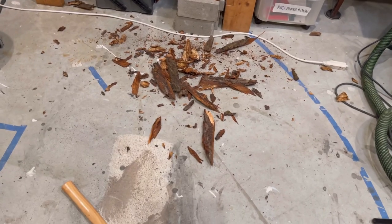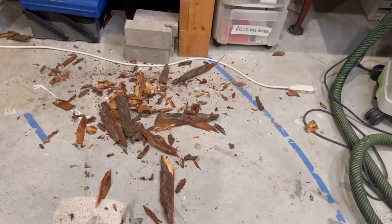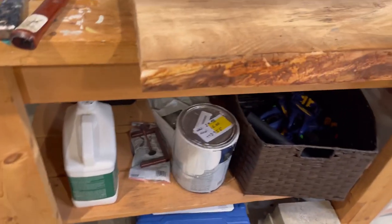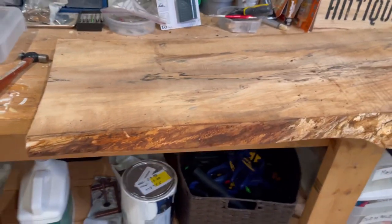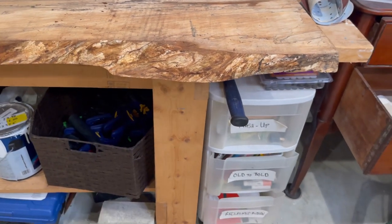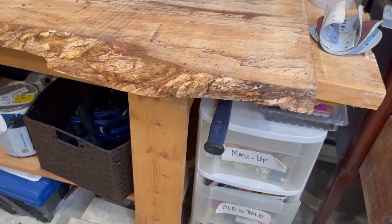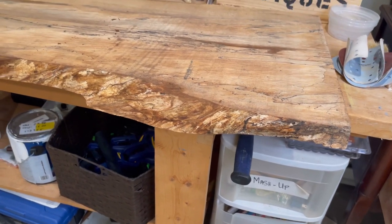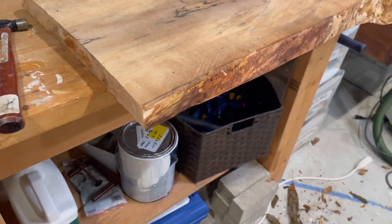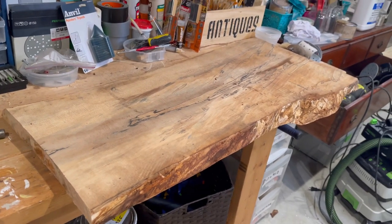Here's after the second edge has been debarked — that's all of it. Here's all the bark that came off both sides, just to give you a visual of how much I chipped off. Here's the second edge. This one got a little tricky in this area because it wasn't as straight as the other side, so I had to be very careful not to gouge the wood with the chisel. Just be careful if you end up debarking a live edge piece of wood.